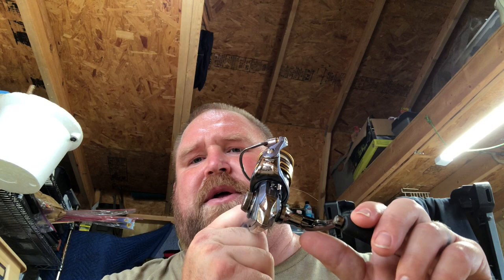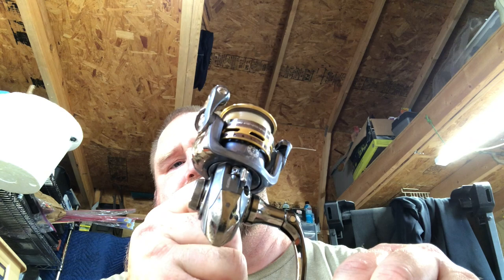Hey, what's up YouTube, it's West Point Lake Willie here. In my last video you'll see I talk about falling — when I fell, I jammed my Pflueger into the mud. It's in pretty bad shape. This is one of the best reels I have, honestly. It was a little expensive, more than I normally pay, but I've got to get it right and clean.